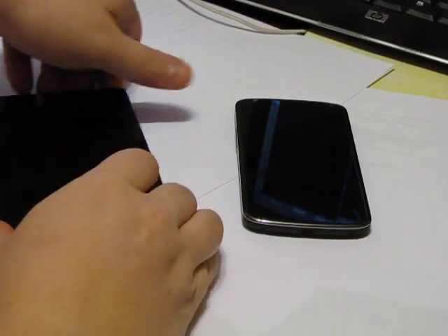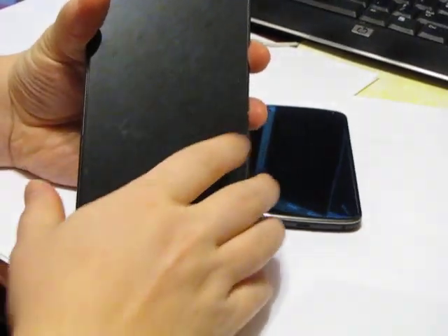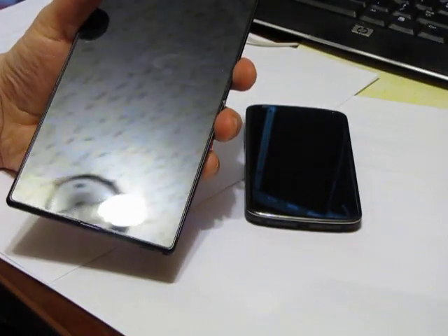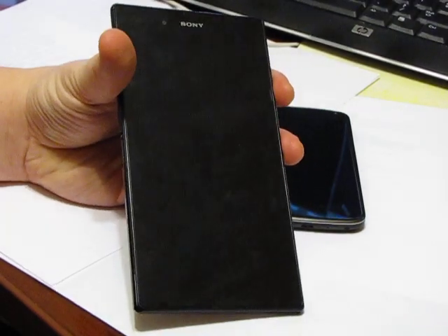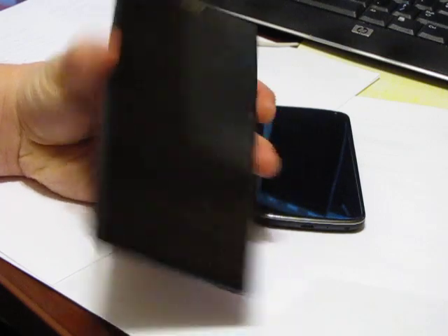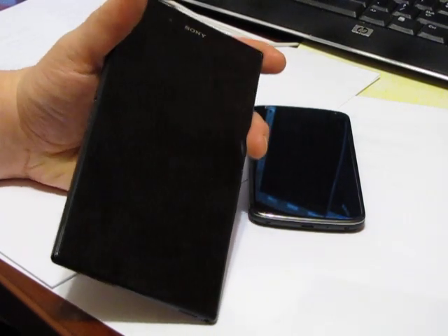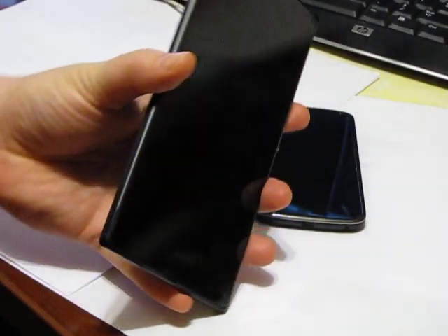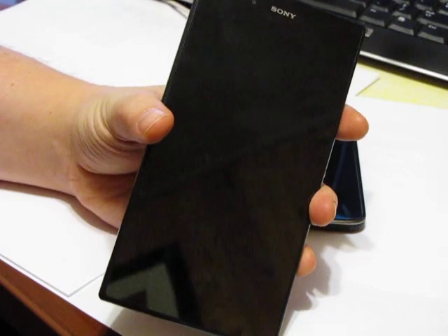Hey there everybody, it's Ryan here from Android Coliseum. I want to show you — I can't get the camera to zoom out enough — this is a Sony Z Ultra, a 6.4 inch screen. This is the biggest phablet, if you want to call it that, you're going to find out there. It is still a phone, it still has LTE, it still has voice calling, so it is a phone, it is part tablet — maybe you want to call it a phablet. Funny the reaction when I show people this device — they will argue with me that it is a phone, and it is, trust me it is.